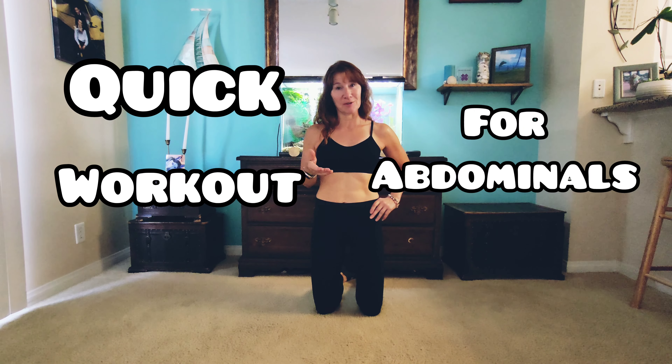Hello everyone, my name is Rebecca and today I'm going to show you a quick workout for the abdominals. Doing this workout will not only sculpt your abdominals but also keep you free from injury and help lessen and take away that back pain that sometimes we feel when we're doing exercises or just going through our daily lives.